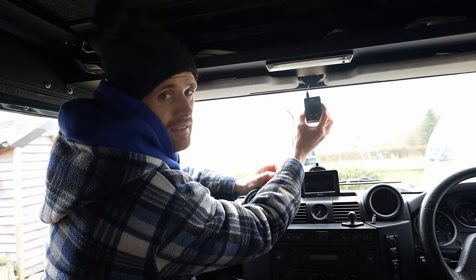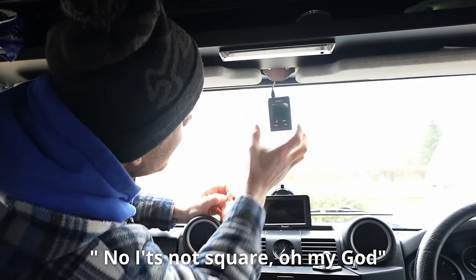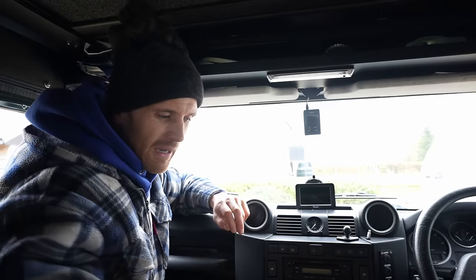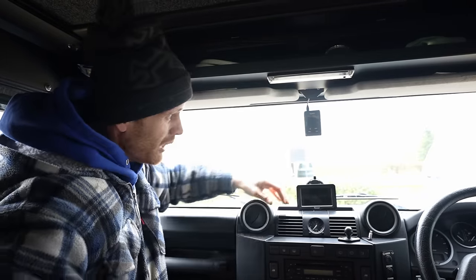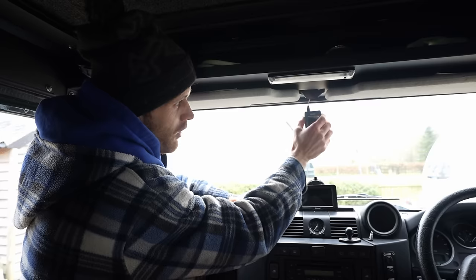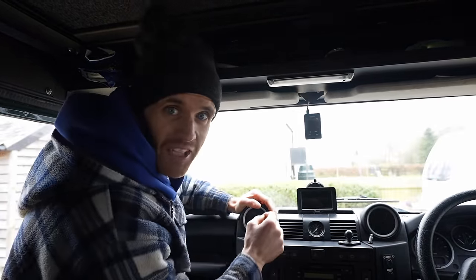Making sure it's straight — bit of a nightmare getting it square! I'm not going to tell you much about it because I haven't really used it and I don't want to say it's any good if it's not, but I'll give you a bit more of a review when we're on the road. That'll do.